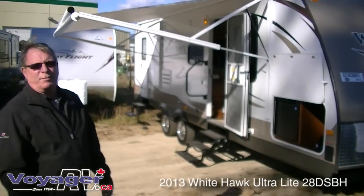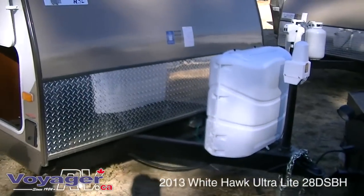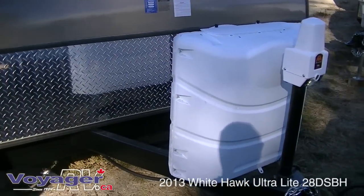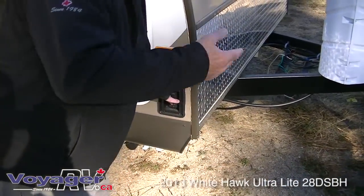Let's start on the outside for the quick and easy convenience of setting up. Two 30-pound propane bottles on the front with a power tongue jack. You also have power stabilizers that operate from the corners here — it does both sides at once.